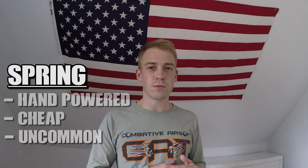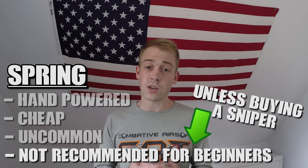Spring means you have to manually cock back the bolt or spring before every shot to prep the spring inside the gun. These tend to be the cheapest guns and also the least common, because it's kind of hard to compete with someone throwing 30 rounds per second with their AEG while you can only get off one shot every few seconds. If you're looking for a serious and competitive gun right off the bat, you might want to stay away from these unless you're looking at a sniper or a multi-shot shotgun.